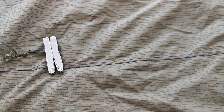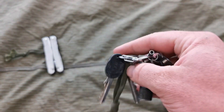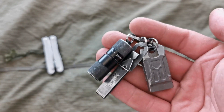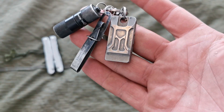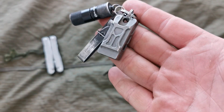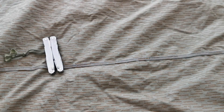Keys — nothing's changed since the last video. Still got the Olight i1R EOS, the original, and the titanium double-barreled whistle, and that's it.